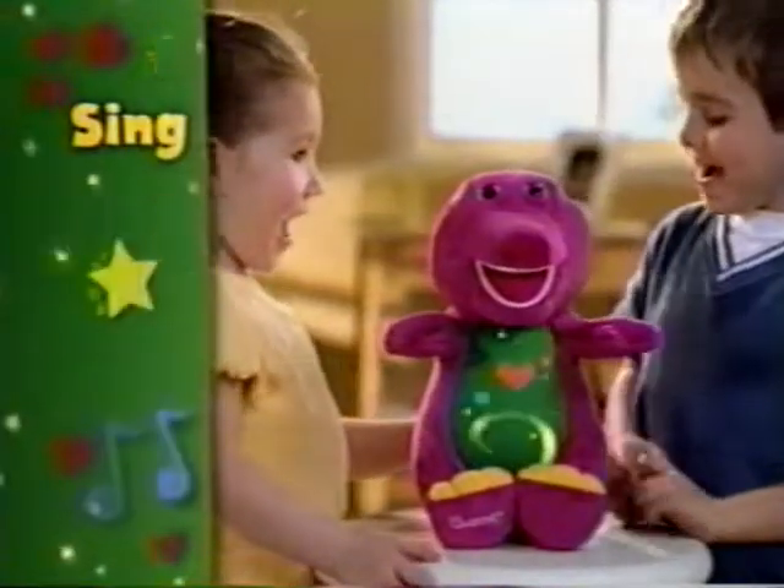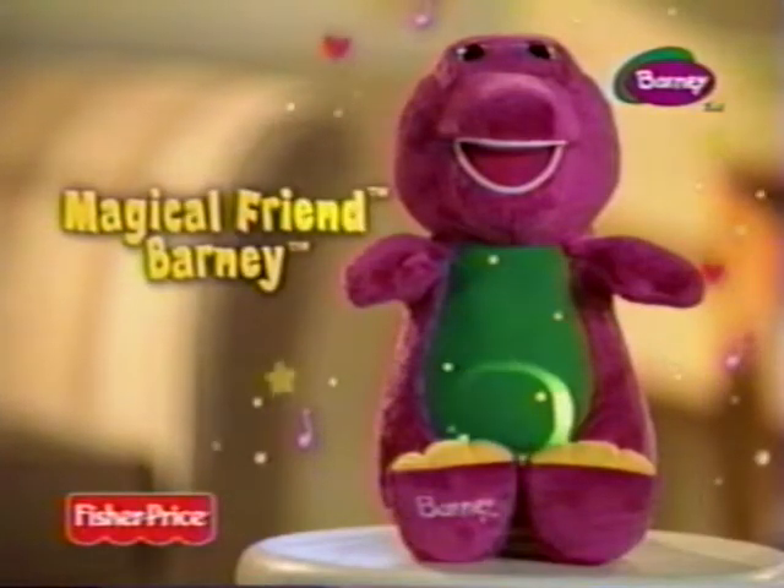And singing. New Magical Friend Barney from Fisher-Price — he puts fun in a whole new light.